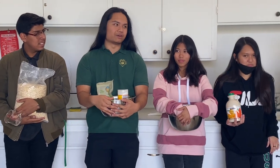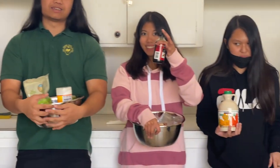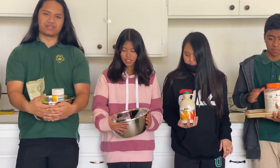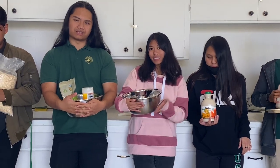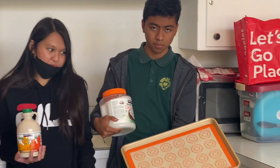And then in a separate bowl we are going to combine the coconut oil, the maple syrup, and the vanilla extract. Then we are going to combine them together and bake them at 250 on a baking sheet for 40 minutes.